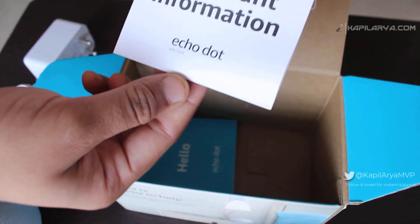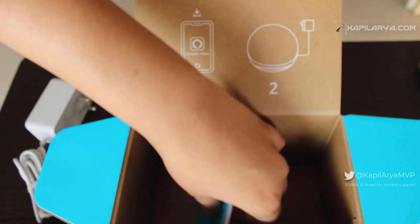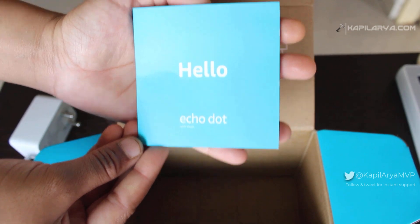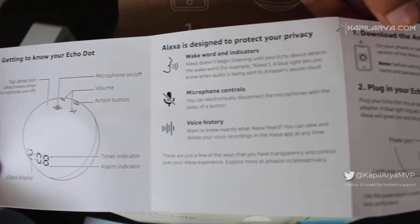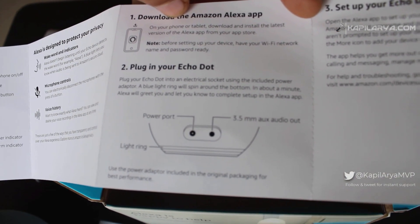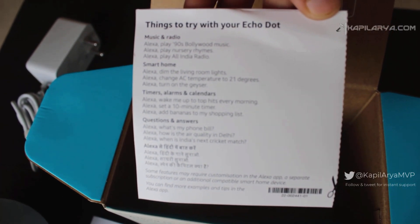We also have an information kit and a 'Hello Echo Dot' guide, which you can use to set up and learn about the Echo Dot. It provides basic information about the device, how to connect it, and some basic commands. You can go through these instructions, and I will also show you how to connect and pair it in this video.